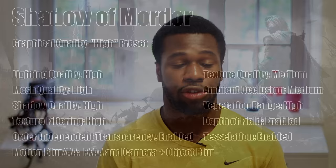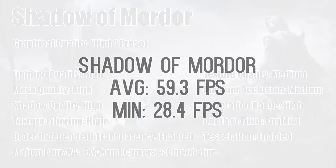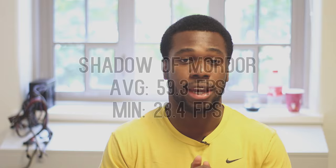When it came to Shadow of Mordor the SLI scaling was also really good. With one GPU I averaged around 31 FPS, but with two I almost doubled that — I had a 59.3 FPS average and a 28.4 minimum.